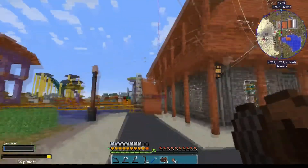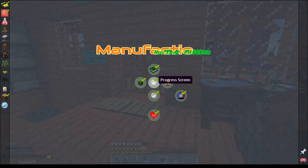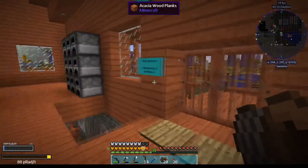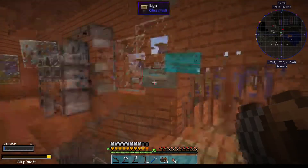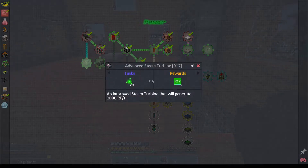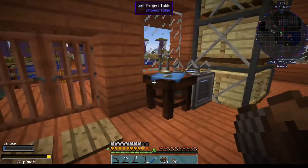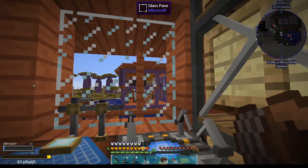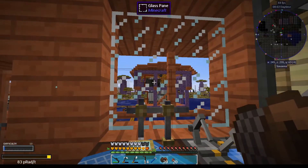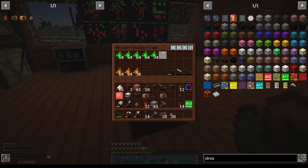I should be able to transfer 8000 RF through each of the MV lines. To make an MV power grid - which is needed before I can do the preheaters - I should take a look at our power options. This thing: Advanced Steam Turbine, 2000 RF per tick. However, this one only uses one third the steam one of these boilers puts out. So I should actually be able to power three turbines off each of these instead of just one, plus double the power. I like that.